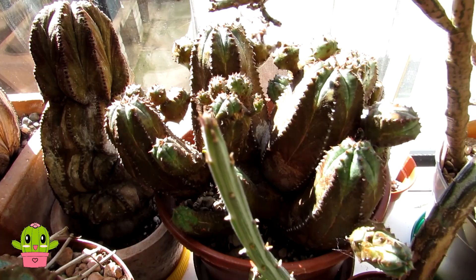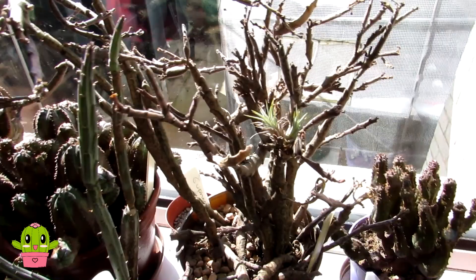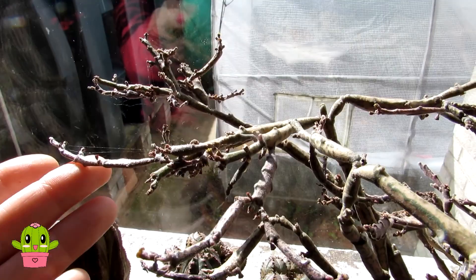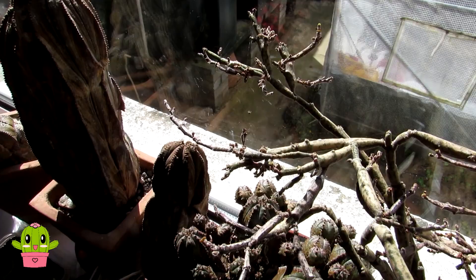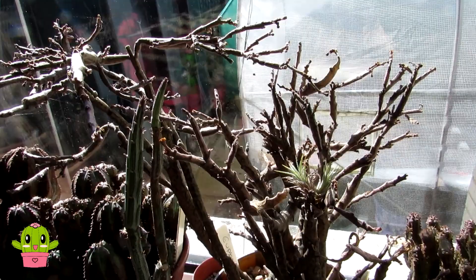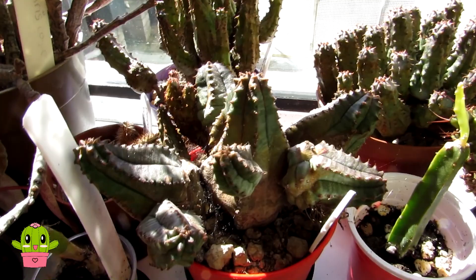This is Euphorbia globosa crossed with obesa — a lovely multi-clumping variety. This one here is the dead sticks plant, Euphorbia platyclada. It looks dead but it's not — that's actually how this plant is supposed to look, and it's blooming! The blooms are absolutely tiny, probably the smallest bloom you'll ever see on a euphorbia or any plant. And here a mixture of all our different euphorbias — many different types and varieties.